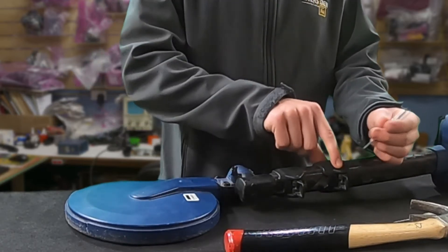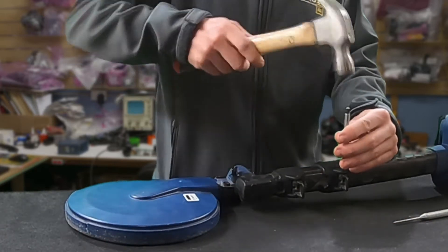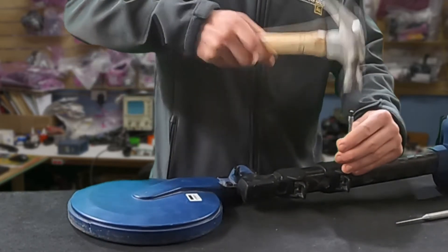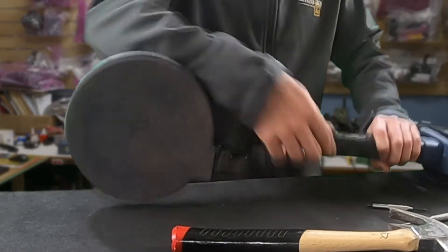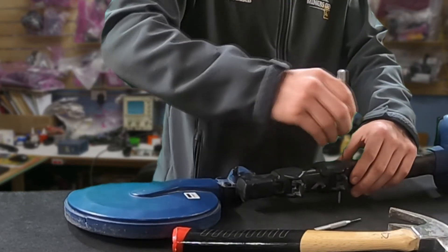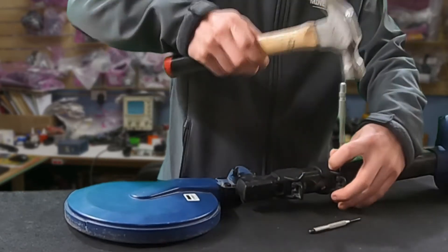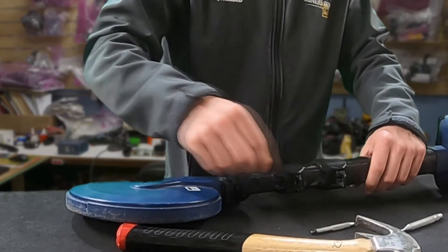Then just find where the pin is and just knock it out. It can take a bit of force. That one's out almost the whole way — needs a little bit more. Let me get the longer one now. There we go, it's falling out. So we've gotten the first one out.